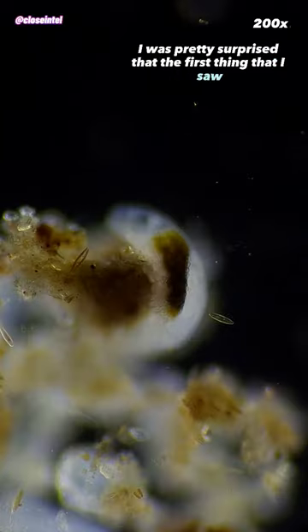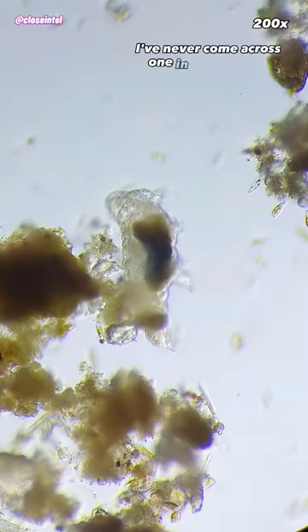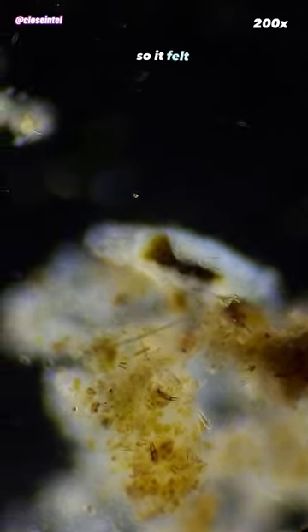I was pretty surprised that the first thing that I saw was this huge water bear climbing around some of the algae. I've never come across one in creek water before, and I get samples from this same creek all the time, so it felt lucky to catch this.